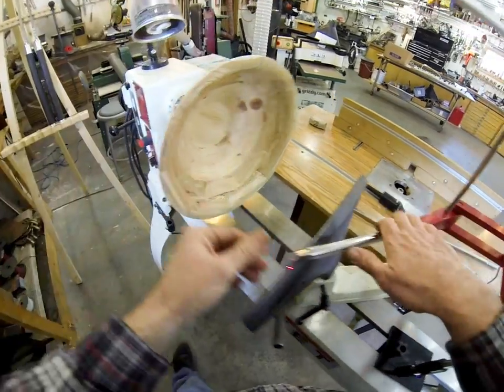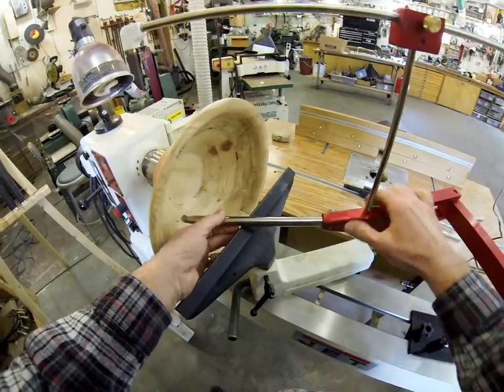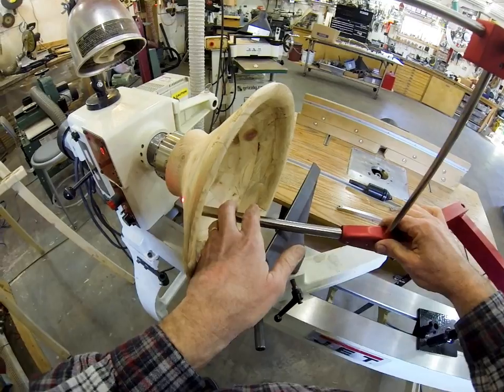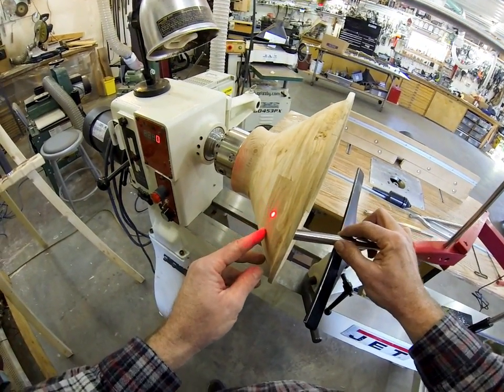I'm positioning it a quarter inch away from the cutting edge of the tool. Slide this up here. Since it's a quarter inch away, when I stick this in here, I can find out that I've got just a little over a quarter inch wall thickness. So it shows your position inside the turning all the time.